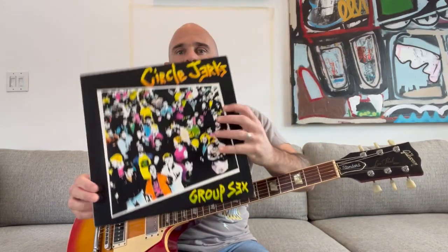In this video, I'll show you how to play World Up My Ass by The Circle Jerks off the Group Sex record. But before we begin, remember to like this video and subscribe. I'll be posting new videos every week and leave a comment.